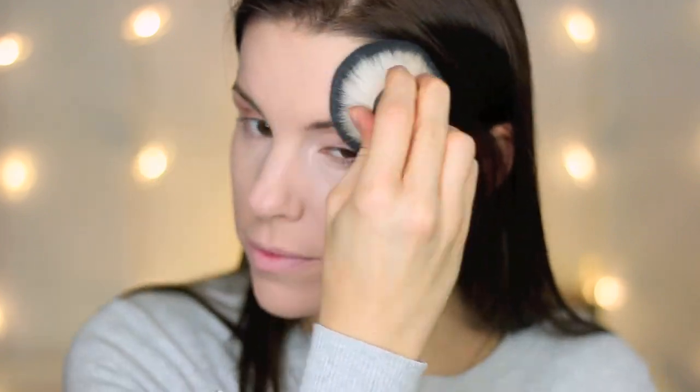The powder seems nice — it doesn't seem powdery or cakey. Since Wet n Wild doesn't make an under-eye setting powder, I'm just going to use my ELF High Definition Under-Eye Setting Powder to set my under-eye concealer. It's my go-to and it works awesome to keep concealer from creasing.